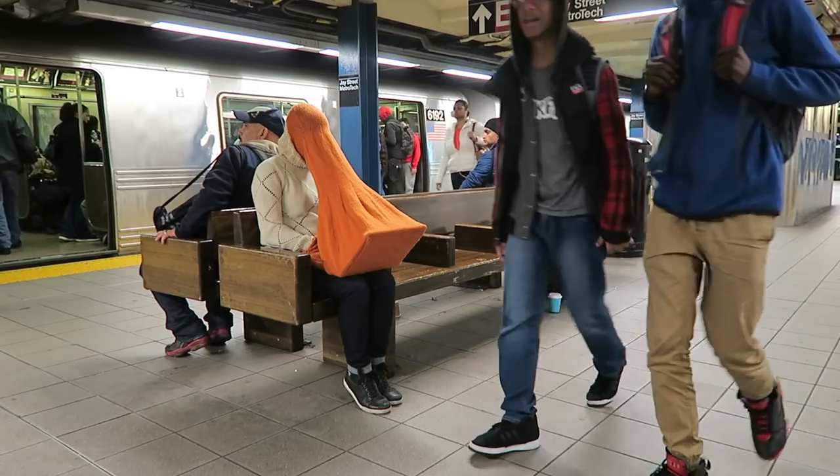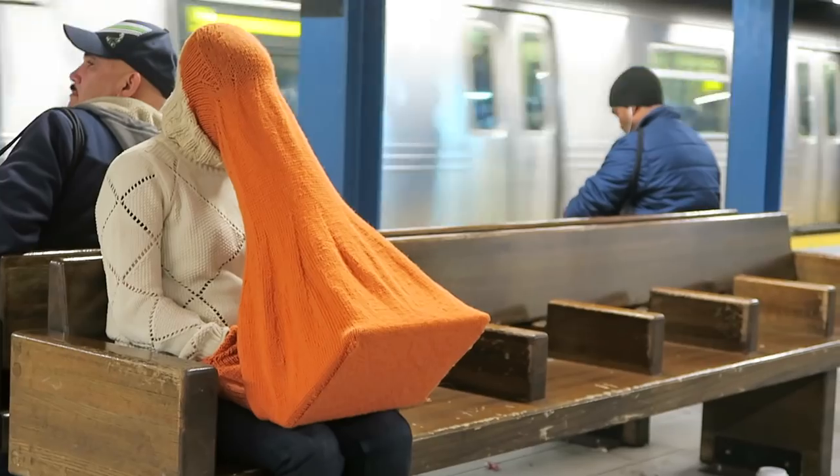So I thought today I'd do the next best thing and tell you the origin story of my laptop Compu Body Sock.